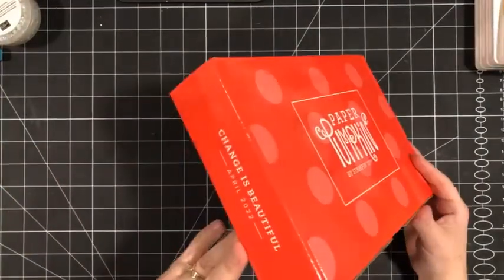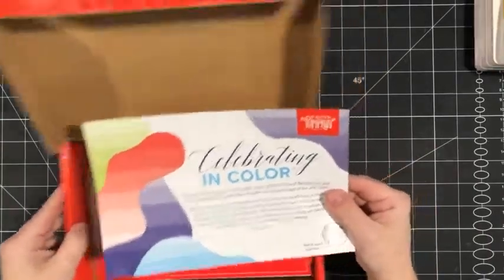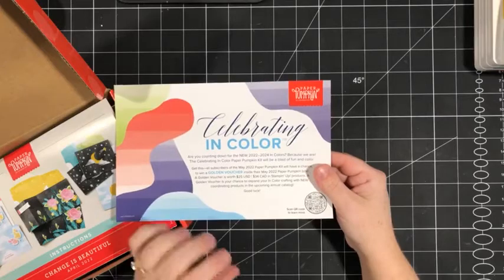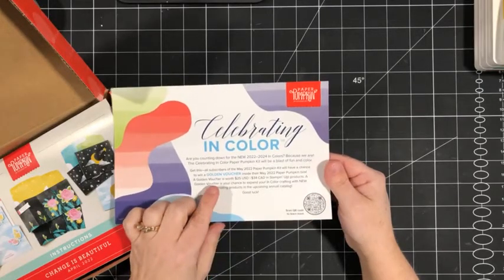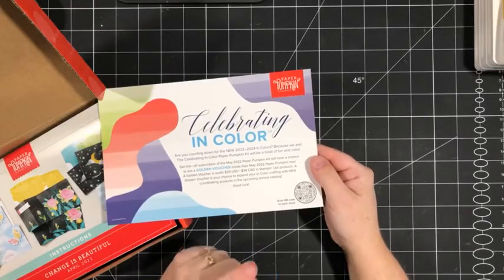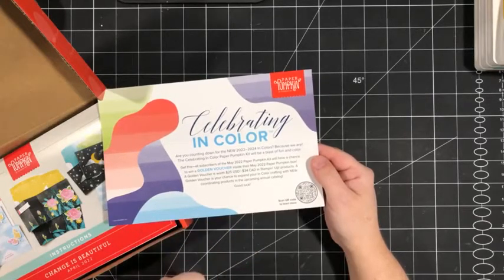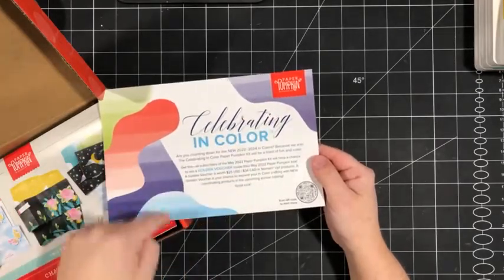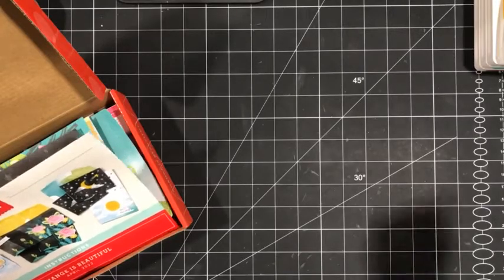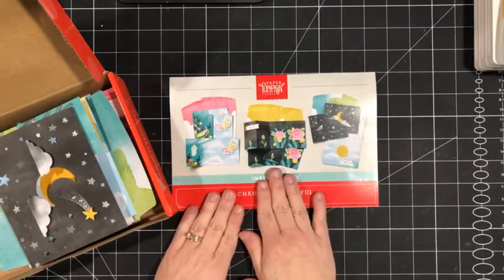We are going to scrapbook with the Change is Beautiful April 2022 kit. Let me share what is in here. First of all, there's a little peek at next month's kit — next month we're celebrating the new in colors. Every subscriber will have the opportunity to win a golden voucher worth $34 Canadian in Stampin' Up! product. That next month's kit introduces all five of the new in colors. You want to subscribe by May 10th in order to receive that kit.